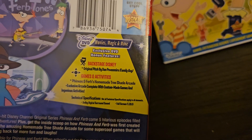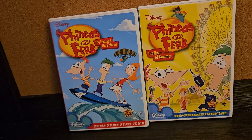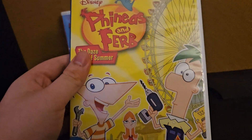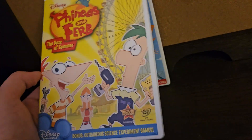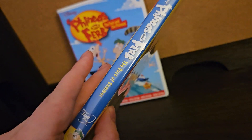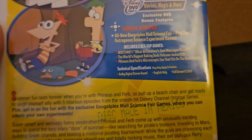You can see the bonus features included. Here is the Days of Summer, with the same characters from the previous DVD. Spine. In the back, with more bonus features, with more of five episodes.